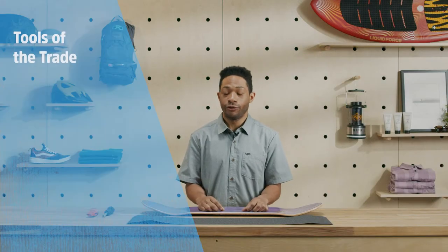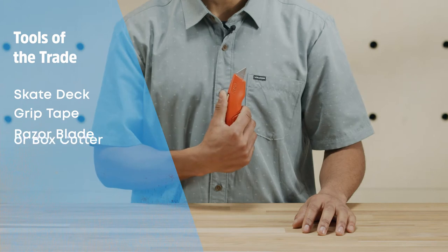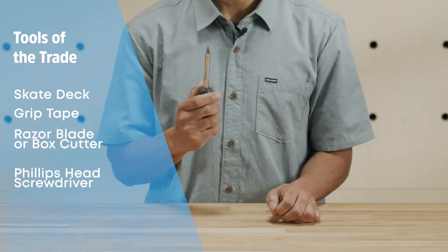Before starting out, you'll need some tools. Grab your skate deck, a sheet of grip, a razor blade or box cutter, and a Phillips head screwdriver.